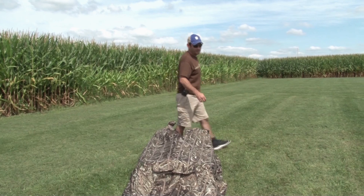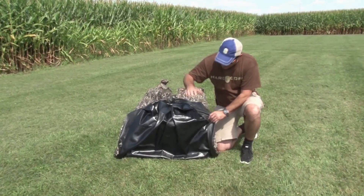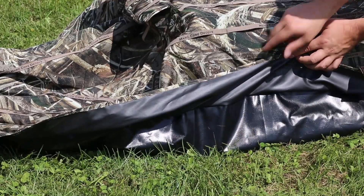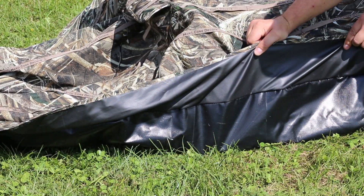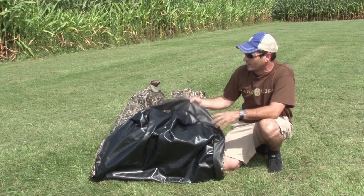The next feature of the Man Cave that I truly love is that the bottom is waterproof. You've got six inches of waterproof. This doesn't mean go set it up in a pond, but if you're in some sheet water, you're going to be fine. The water's not going to wick into your blind and get everything wet.